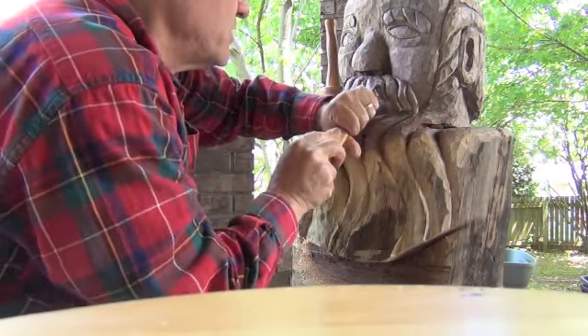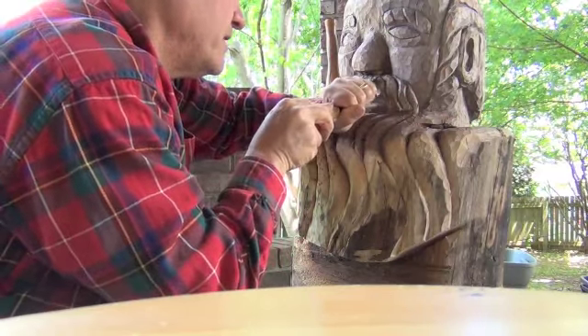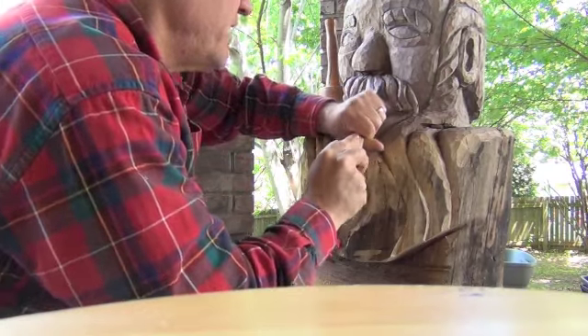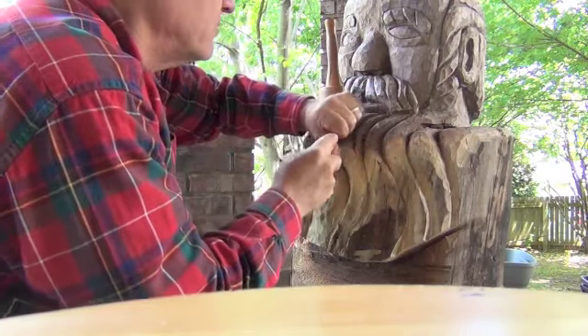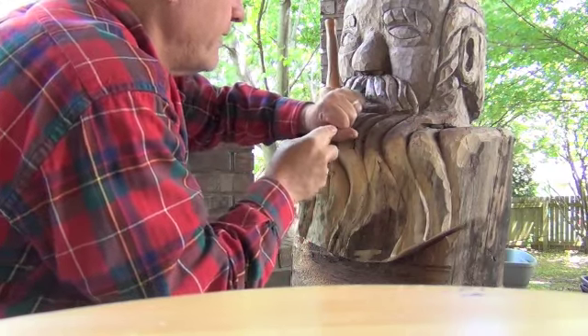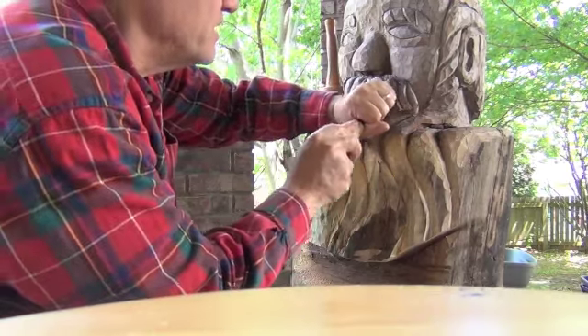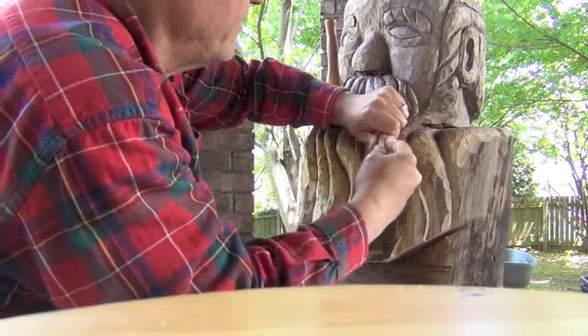A lot of times it's just working it a little bit, rounding the edges, cleaning it up. Just taking your time with it, because this is critical to get this looking really cool, getting in there nice and smoothing these edges. I just wanted you to get a feeling for how I do this.